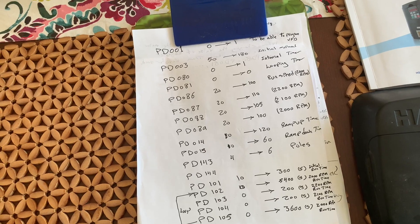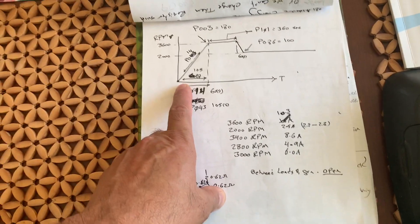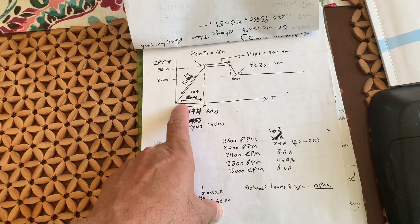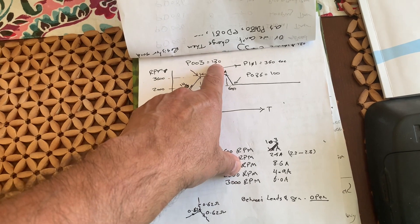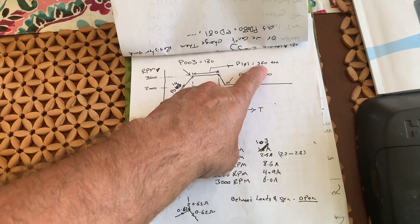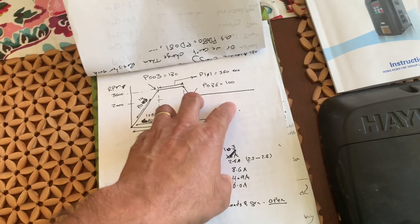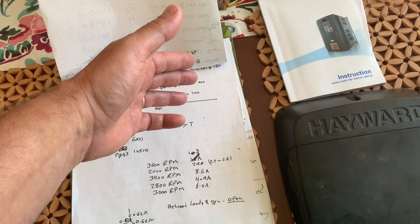The format is like this: at the beginning when the pump comes on, the Blue Heaven timer is going to turn on the pump. I set it to work as a one-speed, so when the pump comes up, for 105 seconds it's ramping up to maximum speed — that is 180 Hz or 3600 RPM — stays there for about six minutes, then ramps down for about 60 seconds to 100 Hz, and then stays there for about an hour and a half.